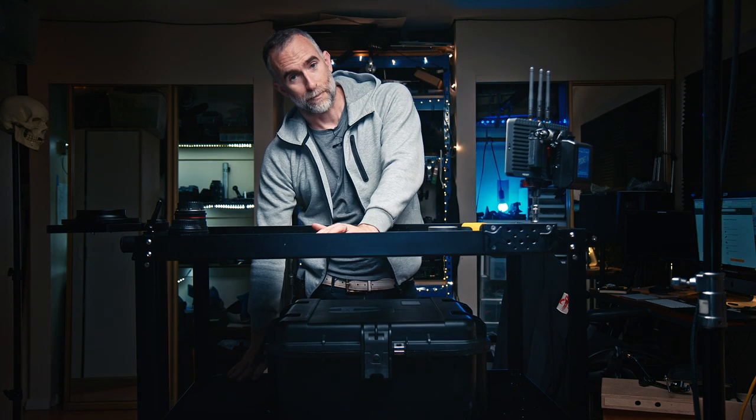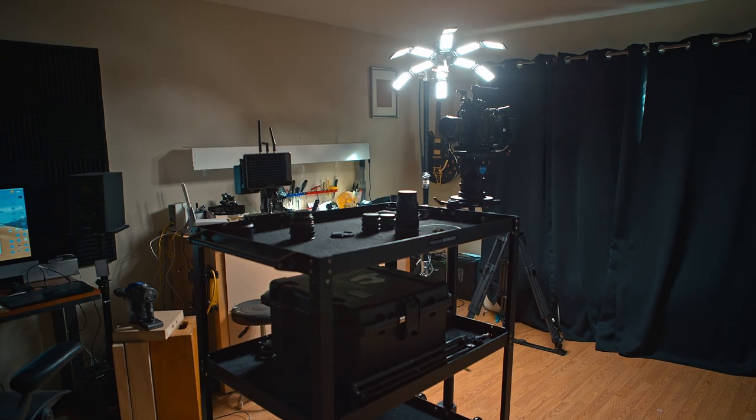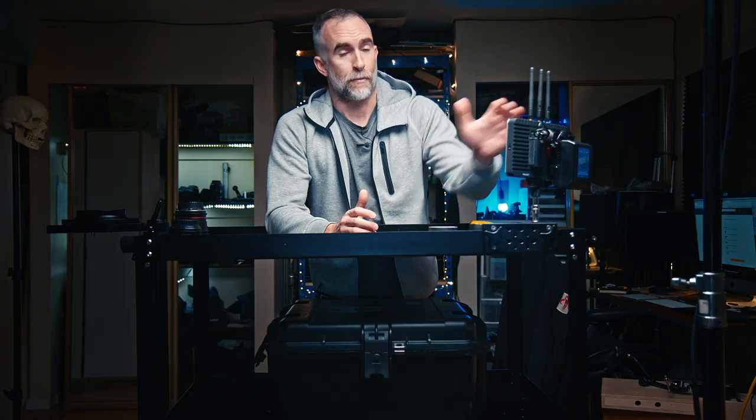You can put all kinds of stuff on it. I usually have lenses. I have the batteries and battery chargers down below. I have camera and camera accessories. I'm able to bring any kind of other mounts or things that I want. I have the monitor.